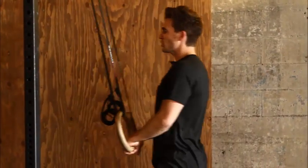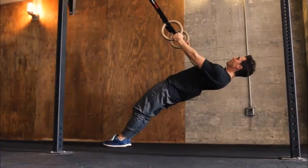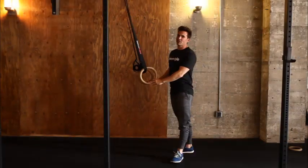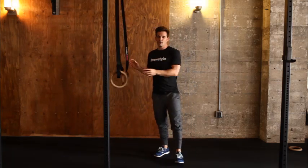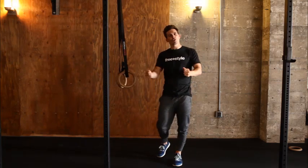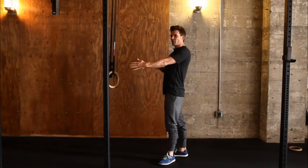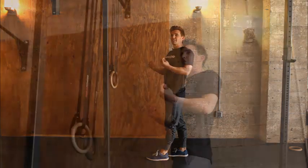If that feels extremely easy, you can scale it up a little bit by bringing the legs down. The lower you go down, the more weight you have to carry. It doesn't matter what level of athlete you are — ring rows are always a hard thing to do in terms of mechanics. Being able to establish that good shoulder position and that perpendicular forearm is a hard thing to do.